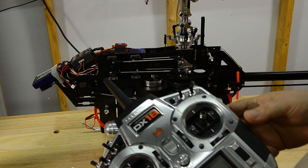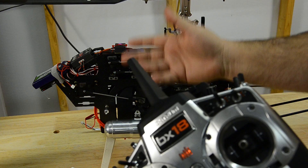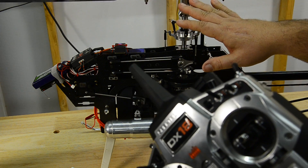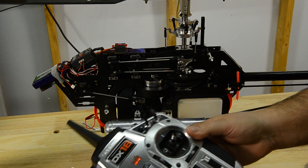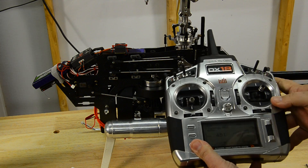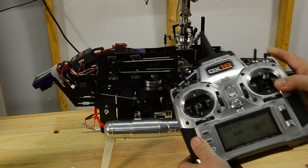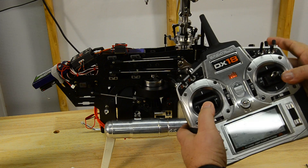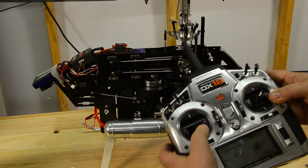If this were electric, you wouldn't see a mechanical response, but the speed control would actually be going to throttle up. We're just talking about throttle curves right now. As you can see, if I go fully down, it's at an idle — so my particular helicopter is going to be idling. If this were an electric, it would be doing absolutely nothing. If I turn my hold switch on, you can see that doesn't do anything — right there is in hold.